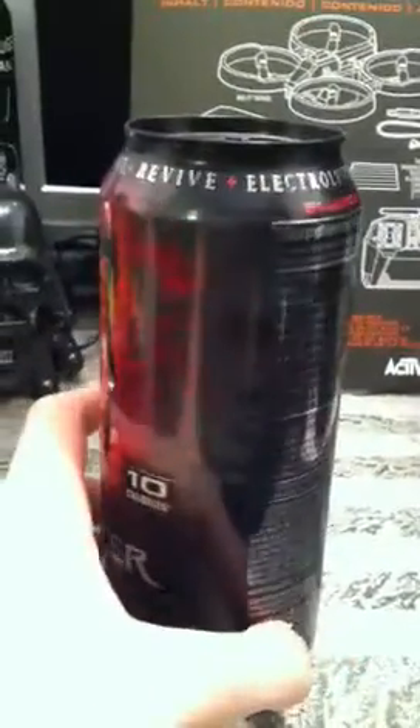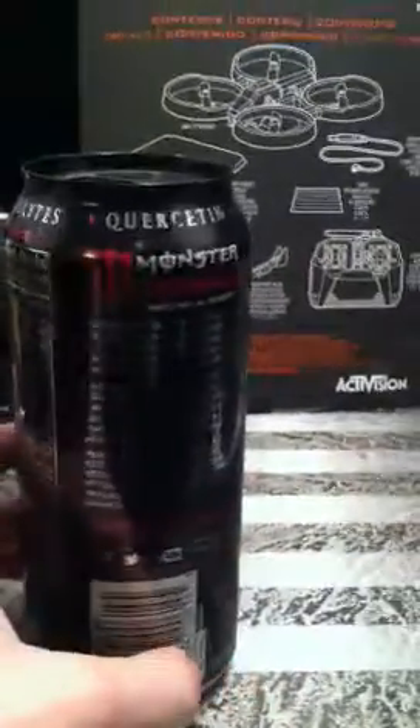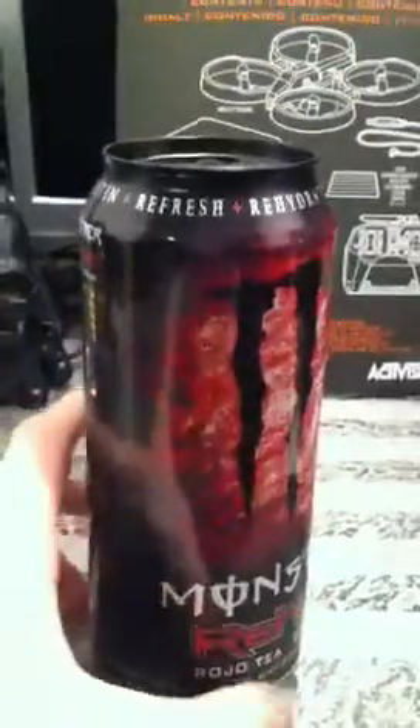First off I just want to show this can. I probably should have got a better conditioned can, but this is when I had just started collecting, so that developed down there and that's kind of bugging me.